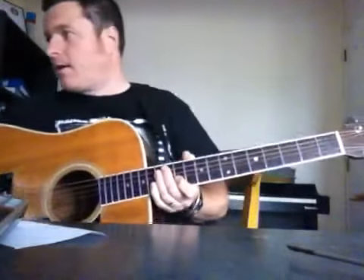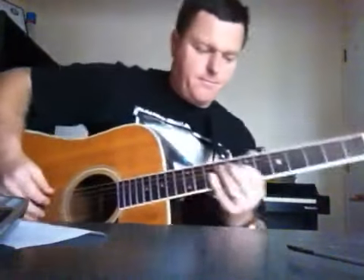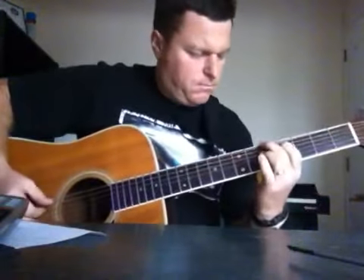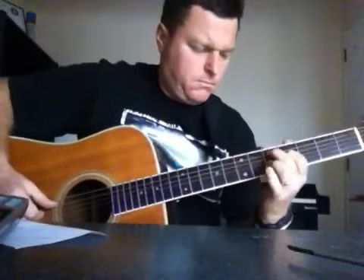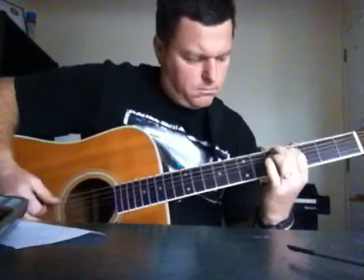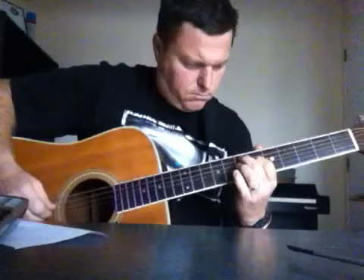Have a play with that. We'll just go for a quick play and see if we can go along with Ben singing.